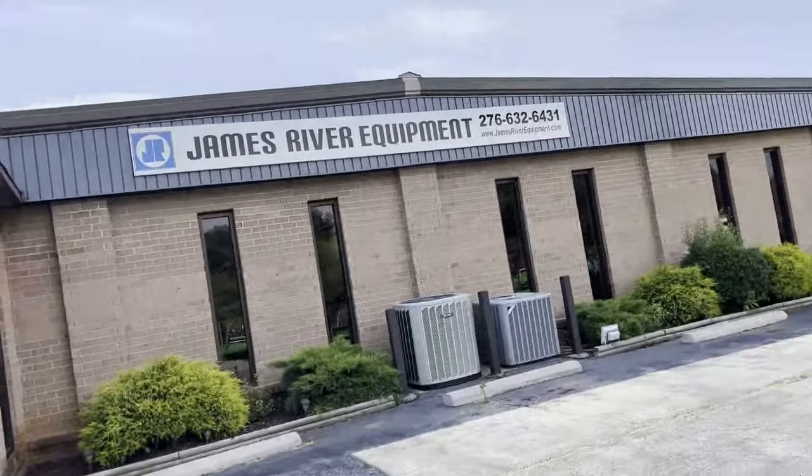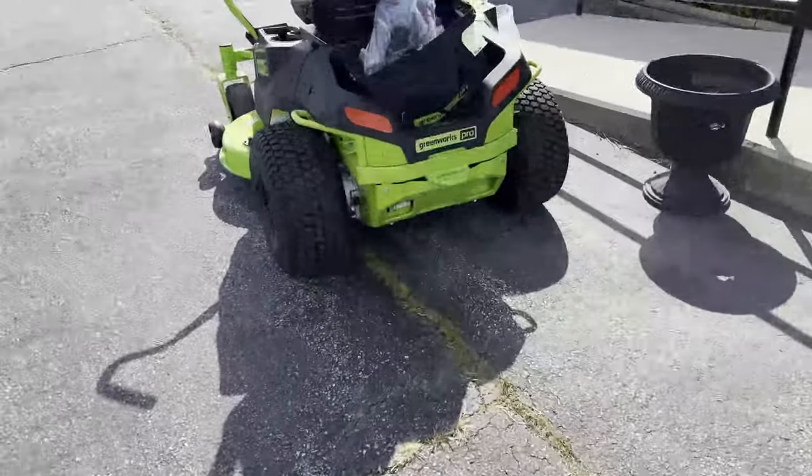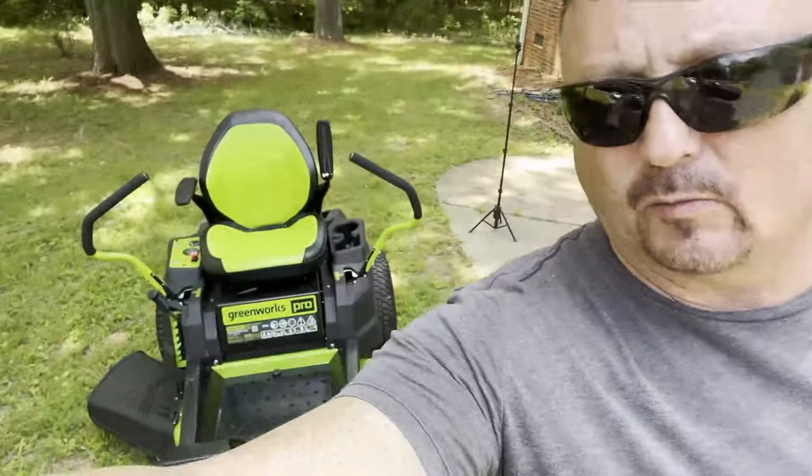All right guys, we've made it here to James River Equipment and it looks like they've got our mower already sitting out waiting for us. We went and picked up a mower, so let me tell you a little bit about it. I just want to say that I'm not sponsored by Greenworks or John Deere. I paid for the equipment myself and no one has paid me to make this video. So let's take a look.